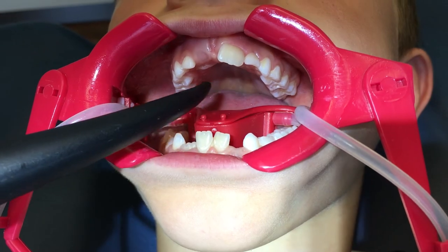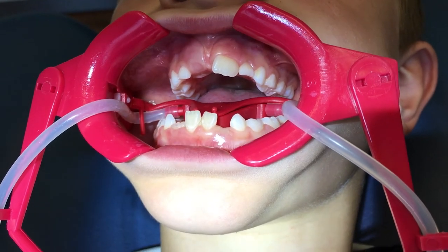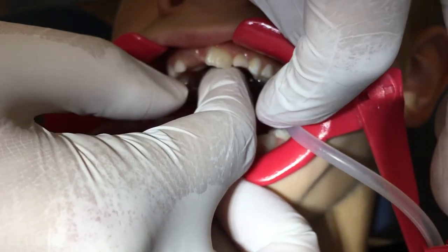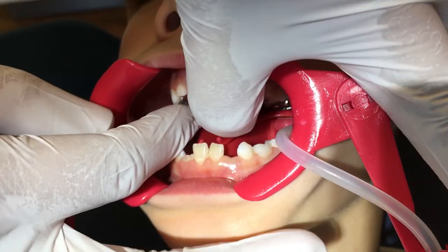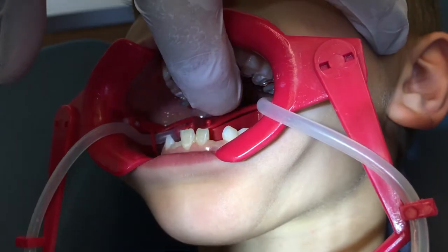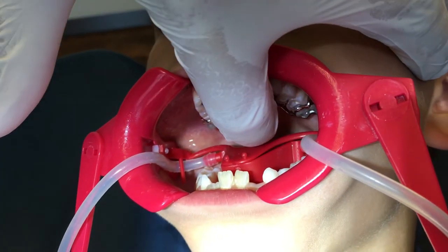The next step is bonding to the teeth. Usually I put Scotch Bond Universal by 3M as a C-Lan, then add Transbond XT, and it's ready to be put in the mouth. Of course, the area where the hyrax will be bonded must be dry and clean. For that, I usually use the NOLA dry field system — it's very user-friendly.